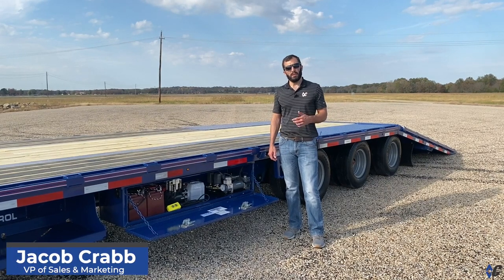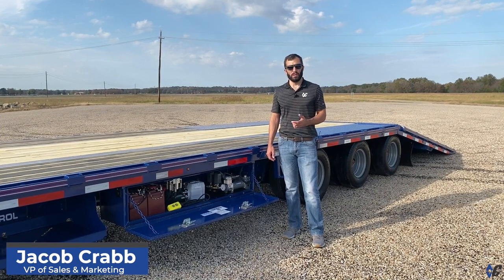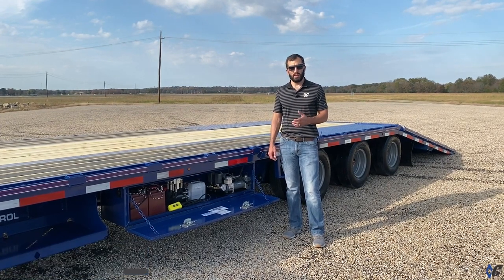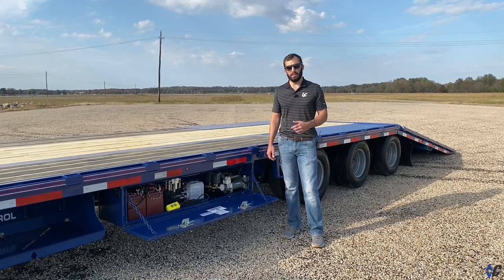Let's talk air ride. Maybe you're interested in air ride, or you have a Diamond Sea with air ride and you want to know a little more about it. Today we're going to look at just a few key features, things to watch out for, and things to do on your air ride system.